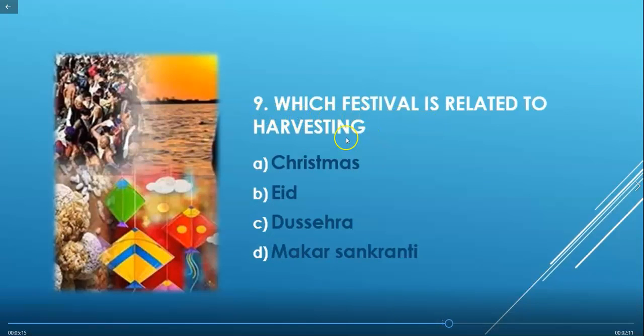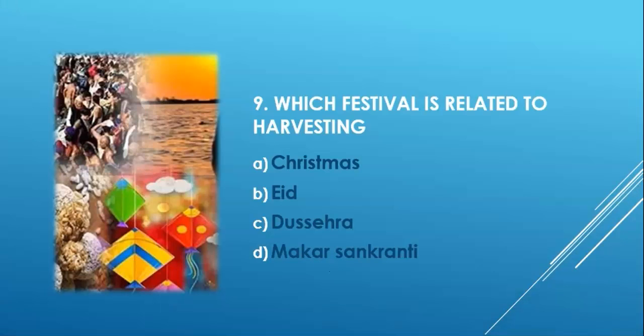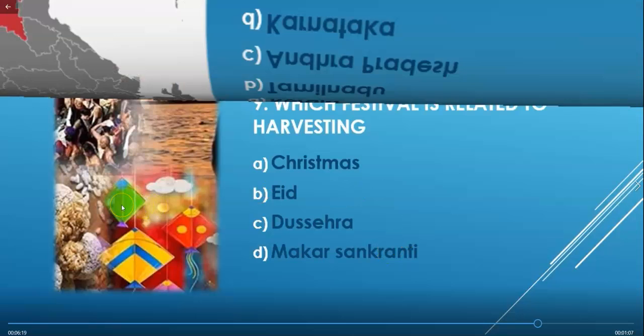Next question: Which festival is related to harvesting? Options are: Christmas, Eid, Dasaira, or Makar Sankranti. The correct answer is option D — Makar Sankranti. It is celebrated on 14th January each year and is dedicated to the Sun God, because on this day the sun starts its journey towards the northern hemisphere. Before Makar Sankranti, the sun is in the southern hemisphere, making winter nights longer and days shorter. On Makar Sankranti, people take a holy dip in the Ganga River.